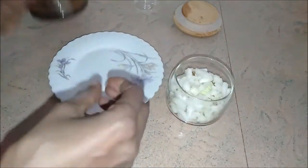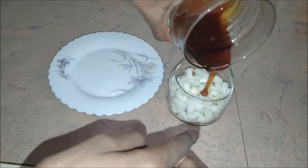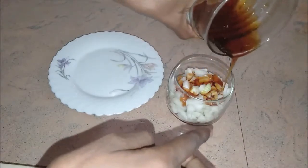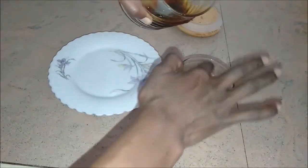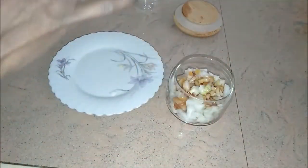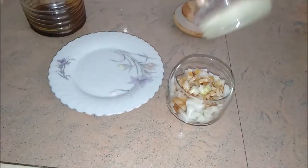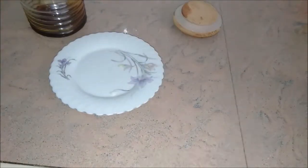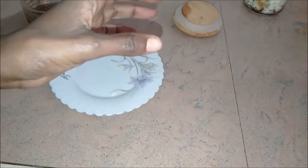You do that — layering the onions and the honey — until your container is full. Then all you're going to do is cover it, and after an hour it's going to form the syrup.